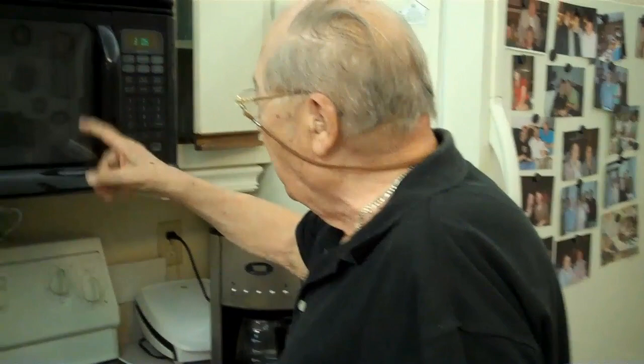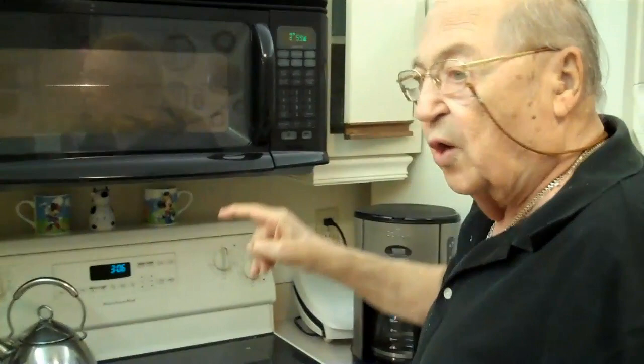You take the whole ear of corn and you put it in the microwave. Each ear of corn goes in there for four minutes. If you have two ears of corn, it has to go in for eight minutes. So we put one ear in and we're going to put four minutes in the microwave and let it cook.